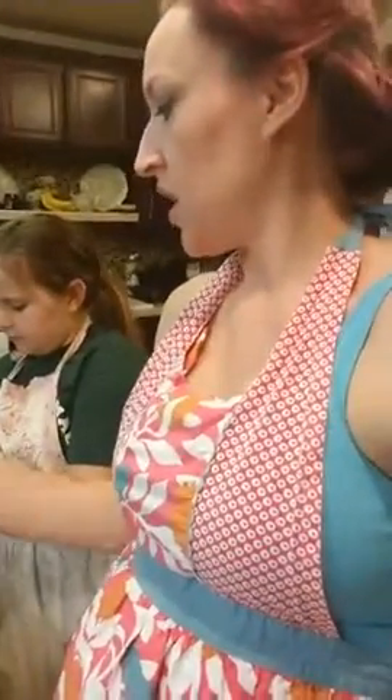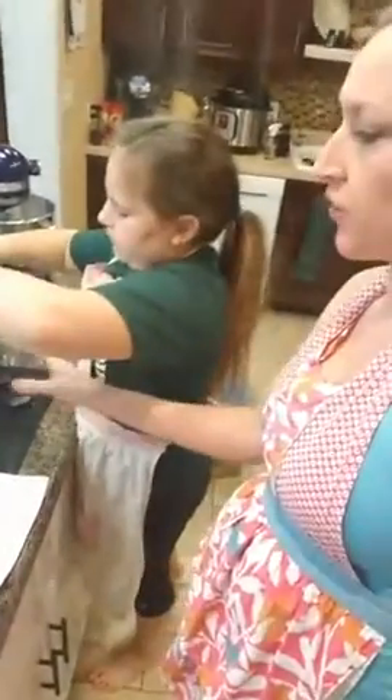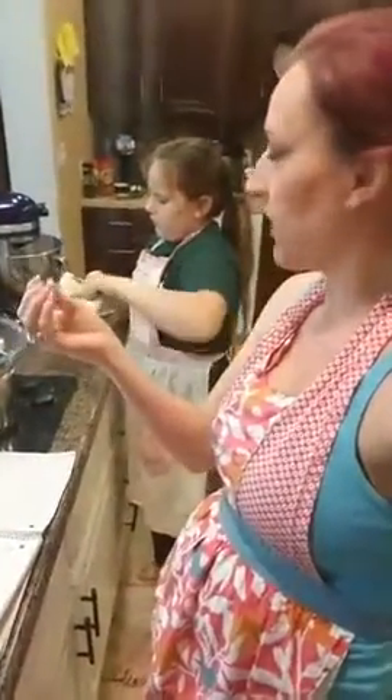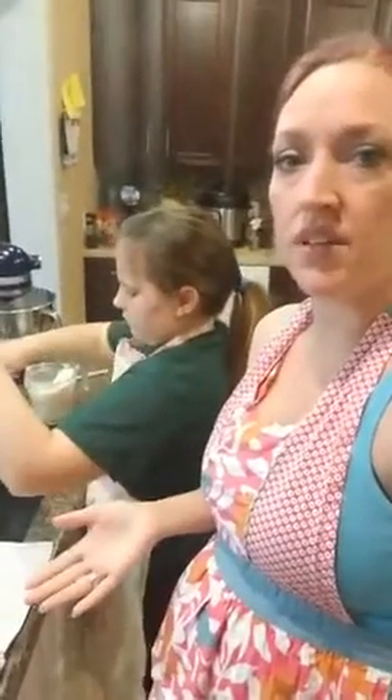If you put it on high, it's going to boil all of the moisturizing properties out. It has a lot of really great properties and if you put it on high, we don't want to lose any of those. So go ahead and pour. We have two cups of cocoa butter. It's 100% pure cocoa butter straight from the cocoa nut. Then Lillian is going to scoop out the shea butter and we're going to put it in here as well and let that kind of meld together.